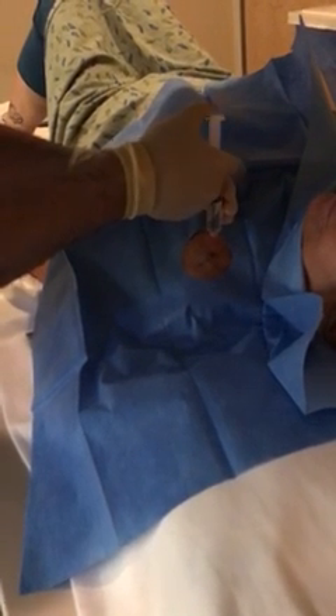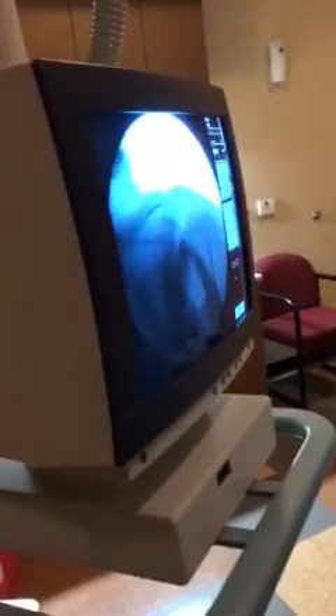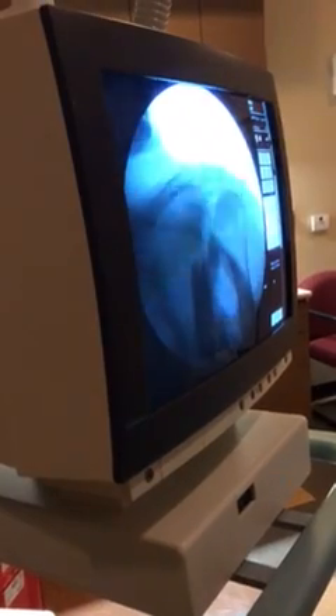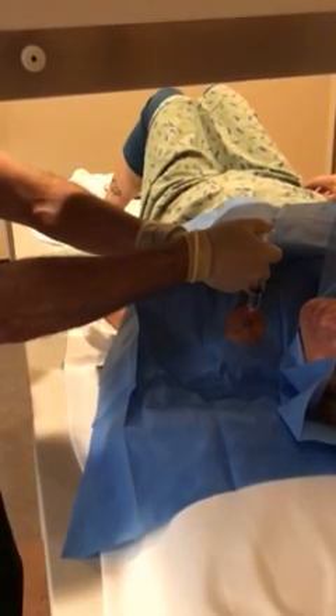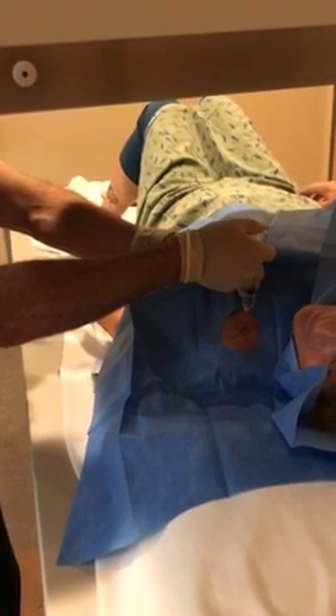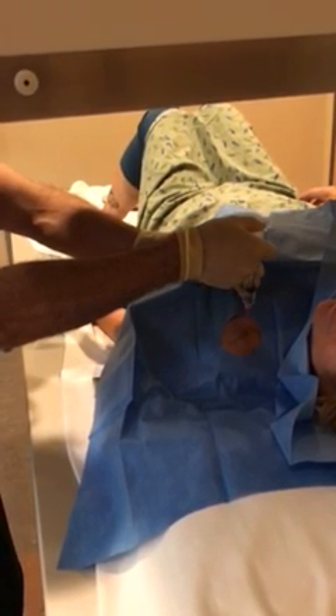We make a little wheal at the skin and then go down a little bit deeper slowly while injecting the lidocaine. When you get down a little bit deeper, you can actually check with x-ray to make sure you're headed in the right spot. My needle tip is right there at the joint space where it should be. Sometimes you're lucky enough to use the numbing needle to get down into the joint space, but most of the time you're going to need the spinal needle, which is a little bit longer.